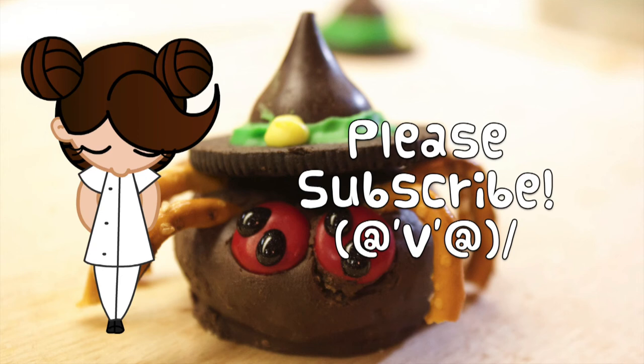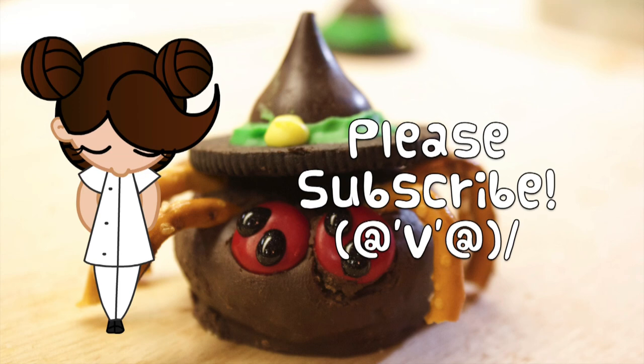Arigatou gozaimashita. Thank you for watching my video, and please don't forget to subscribe. Happy Halloween! Arigatou gozaimashita.